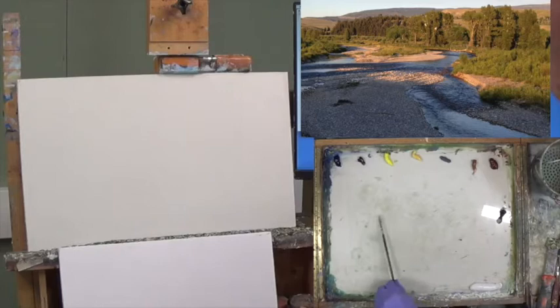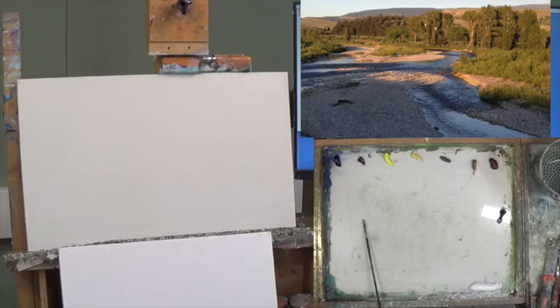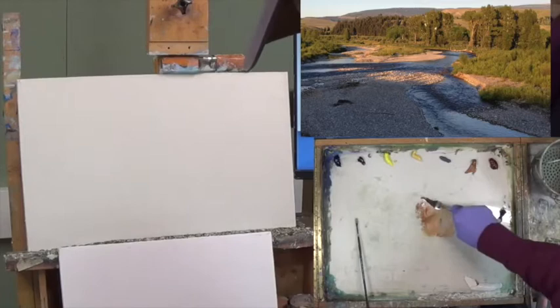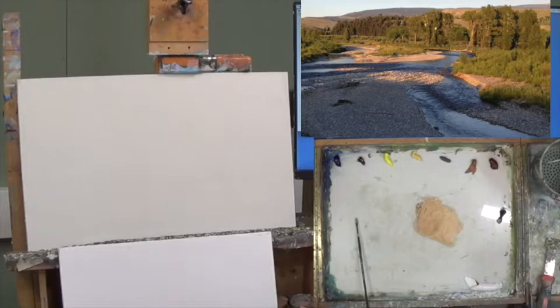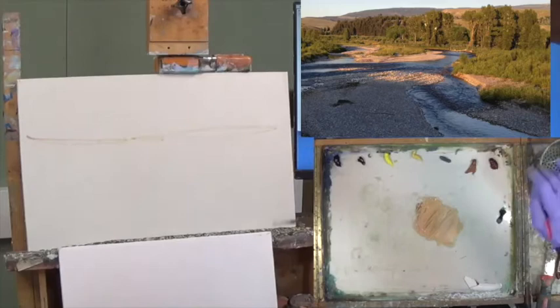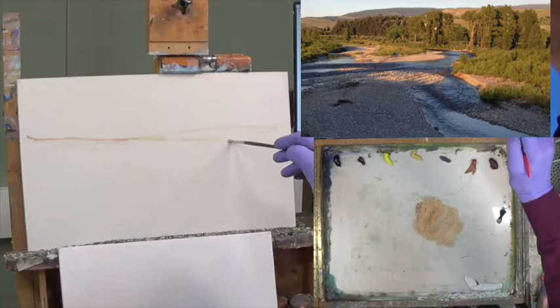I'm going to start with my little brush to just draw out some shapes. I don't have a palette knife — I need a palette knife. Let's start with a warm — raw sienna and white. If you have yellow ochre, that'll work too. I kind of see that up here there's the start of everything, trees and stuff up here. Let me see if I can get this river thing going.